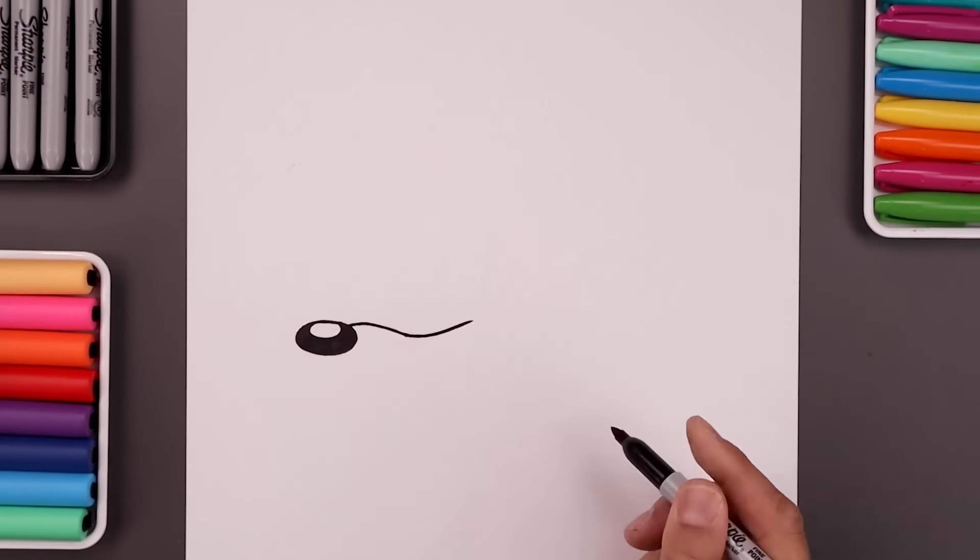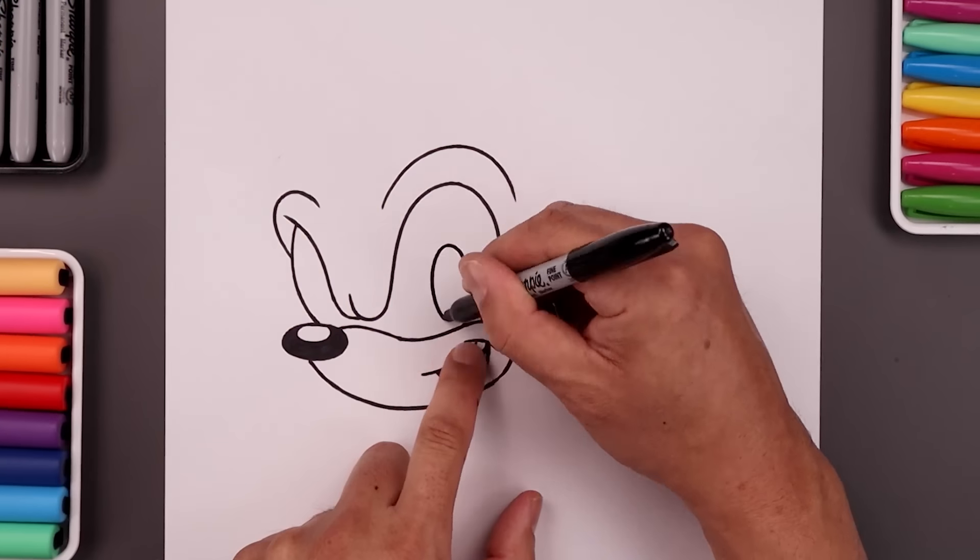What's up everyone and welcome to the club. In today's video I'll show you step by step on how to draw Sonic the Hedgehog.